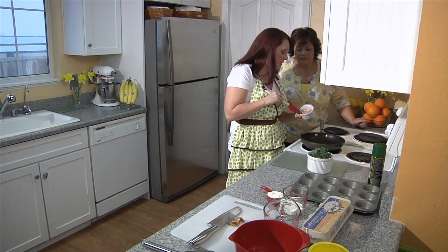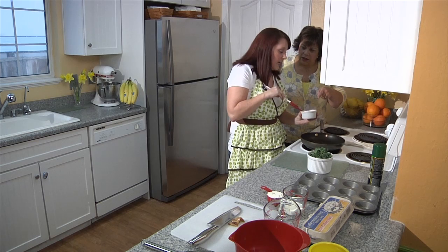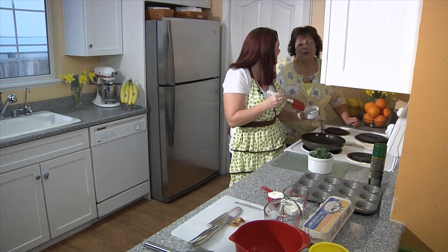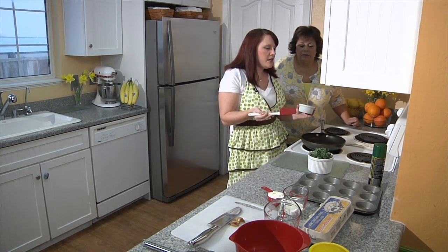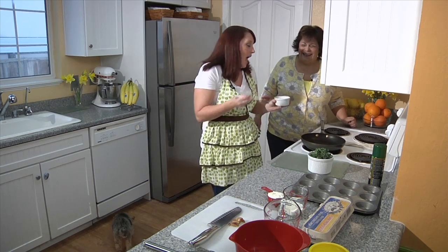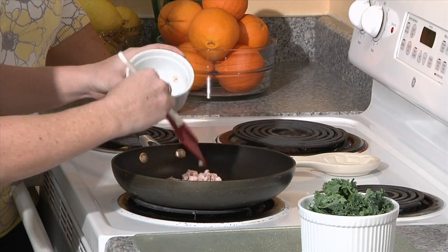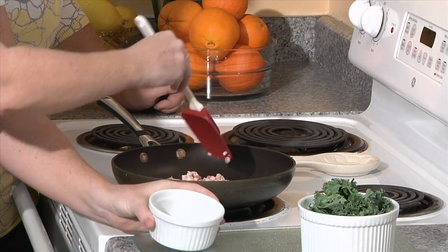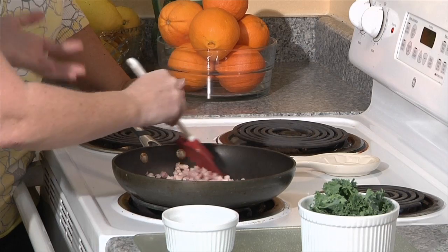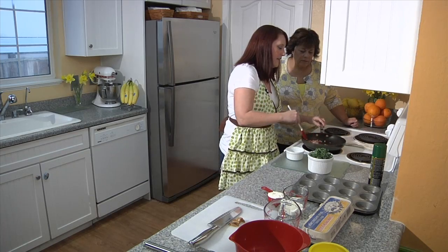We're going to start by sautéing our pancetta. The kind I bought is already cubed up, so you don't have to deal with much — it's about two ounces. The package comes in four ounces, so use about half. You can find it near the bacon in the deli department — pancetta is basically an Italian bacon. Put it into the sauté pan preheated to medium heat so it crisps up. It usually takes roughly ten minutes. It'll cook a little more once the frittatas are in the oven, but you really want it to already be crispy so that texture stands out against the eggs.